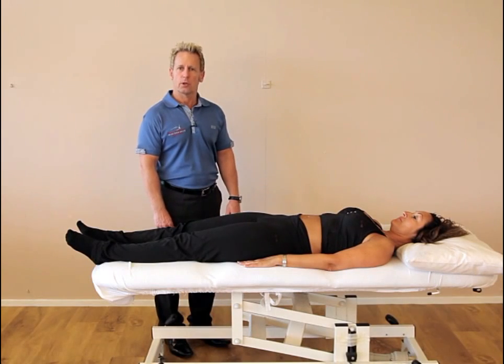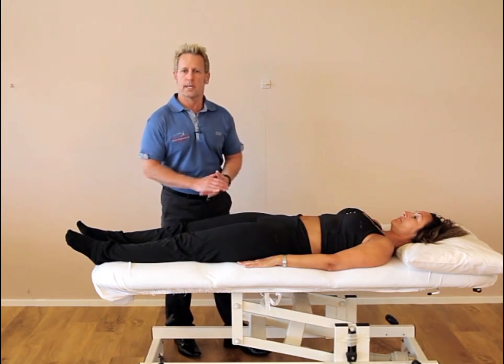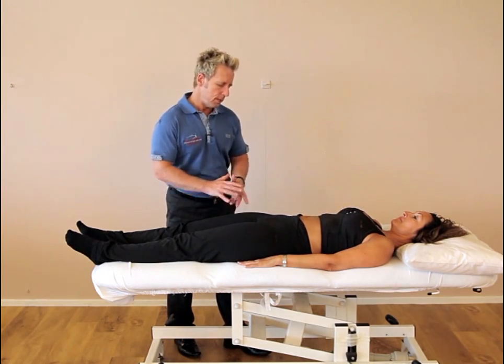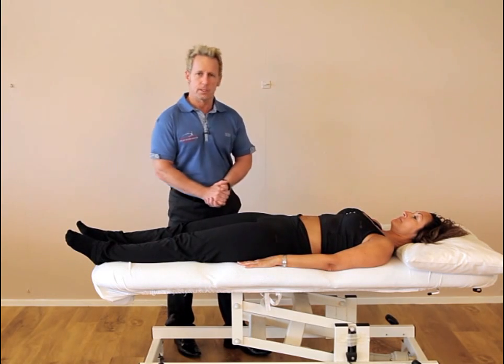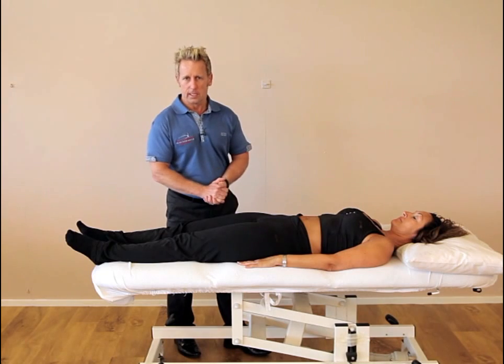Hi, my name is John Gibbons and today we're going to look at correcting a symphysis pubic dysfunction. Before we actually perform the correction we're just going to test and palpate the area. Before we palpate the pubic symphysis we need to make sure that it is level, and if it's not level then we can do the technique.